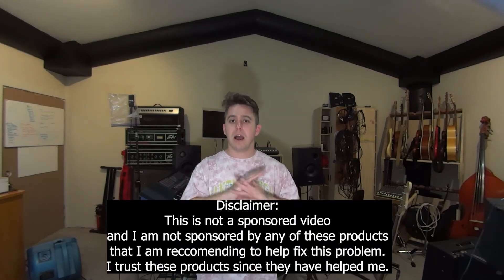So how do you fix that? I have two products: one that's very affordable and will help you identify the solution very fast, and the second one is a more permanent solution. For the record and disclaimer, I am not sponsored by any of these products. However, if you do purchase from the links in my description below, I do get a kickback at no cost to you.